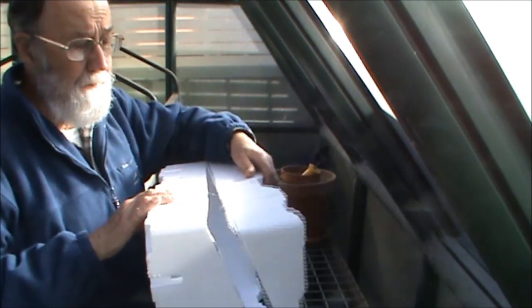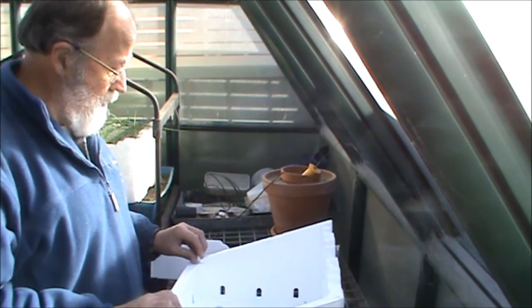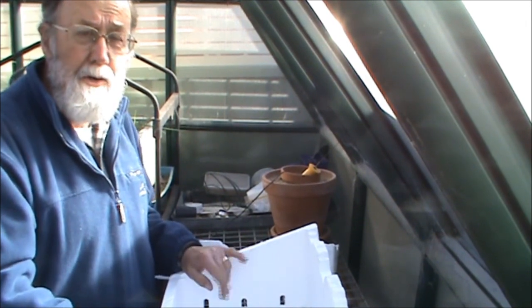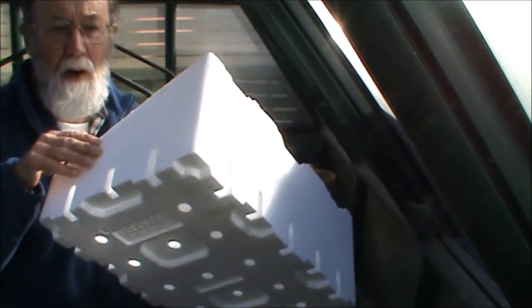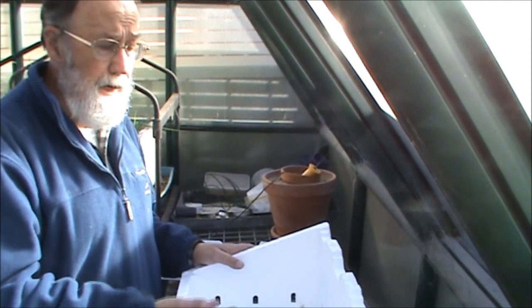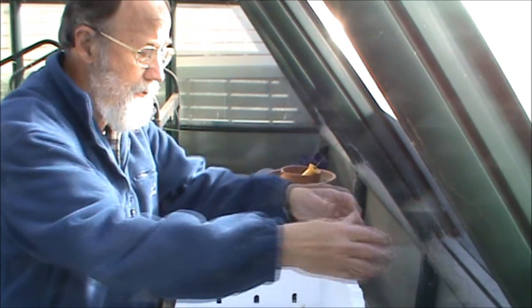Okay, so it's all cut now. Off it comes quite easily. One of the other advantages of using polystyrene is that it's also an insulator, so it'll help to retain the sun's heat. You'll also notice there are lots of holes already in it, which allow hot air to come up, take the moisture away from the food, and then move out through the top.